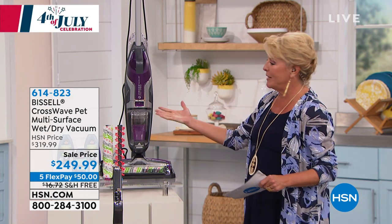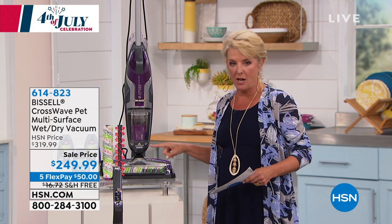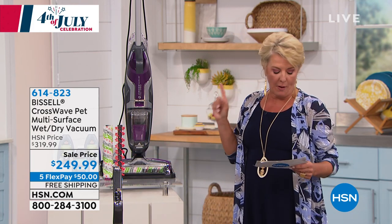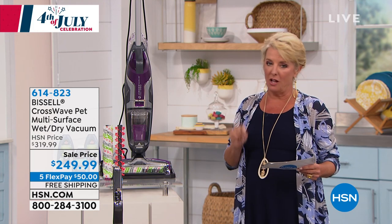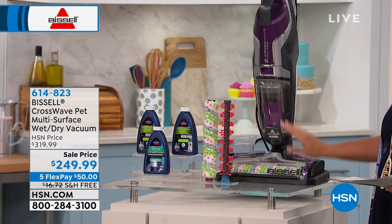Look at the name — we know it, it's Bissell. It's a great design, multi-purpose. We have more brushes and more cleaner than any other unit out there, and we have a sale price. It is $69 off tonight with five flex pays, and it's free shipping — and it ain't a box of earrings, so shipping costs a lot on this.